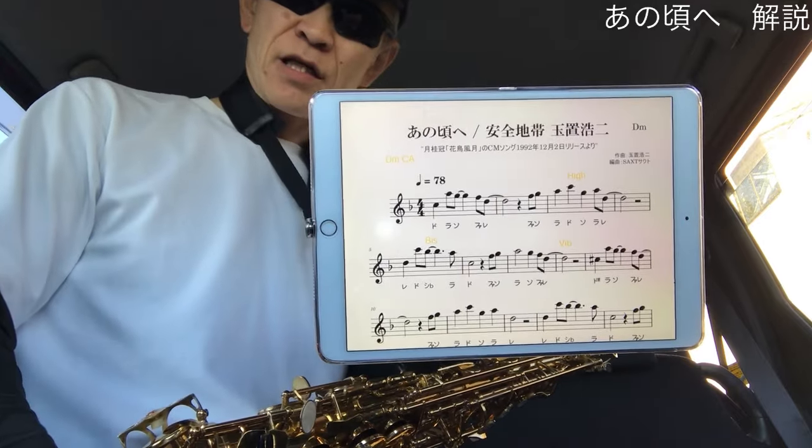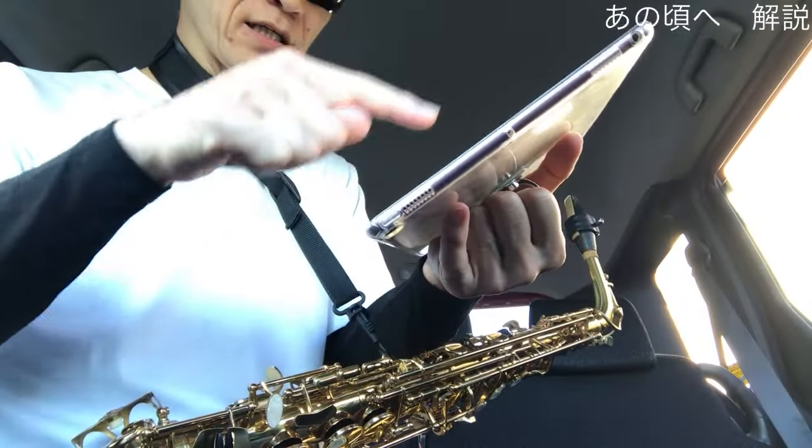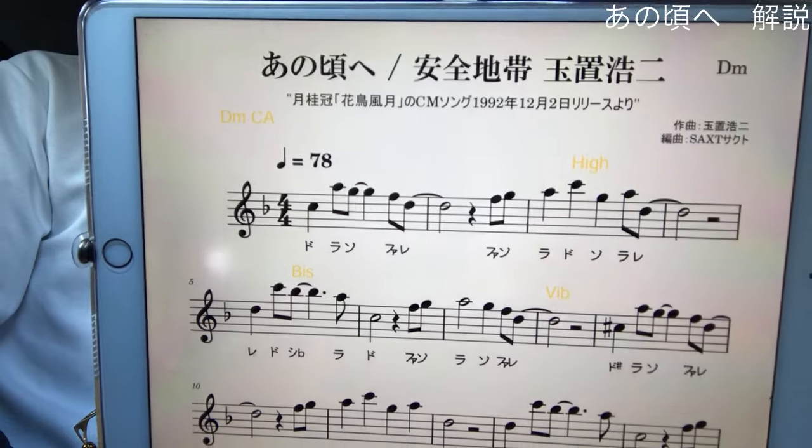はい、ということであの頃へのポイントをおさらいしましょう。まず高い音は息のスピードを速くということで、簡単にできるポイントは眉毛をクッと上げると楽にできます。逆に低い音は息をたっぷりとリラックスしてということで、簡単にできるポイントは息の向ける方向を下にしてあげると楽に出ます。3つ目、同じ音が続く音はタンギングを明確にしましょう。音の一定の帯に対してタンギングでスライスすることをイメージしましょう。4つ目、ビブラートですね。最初はストレートに、音が減衰する頃にうっすら優しくビブラートをかけてあげると、おしゃれでかっこいいビブラートになります。あの頃へ、安全地帯、玉置浩二さんの名曲中の名曲ですね。